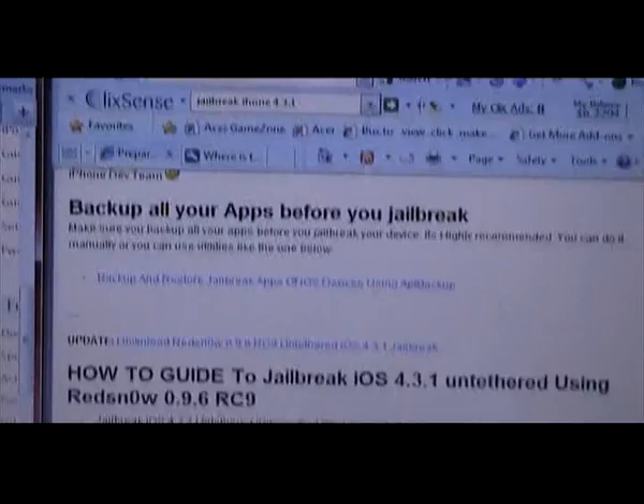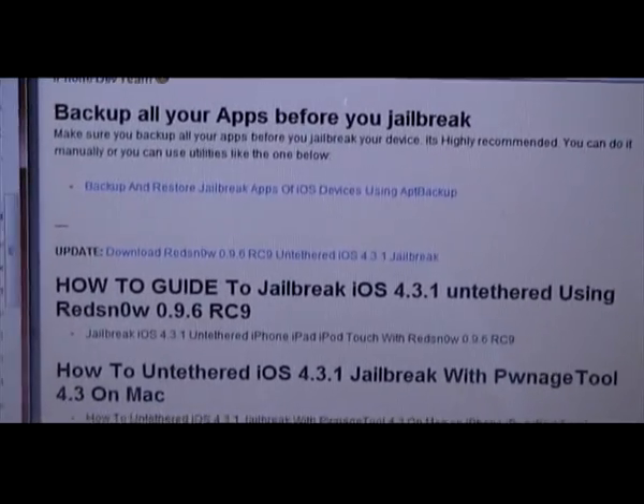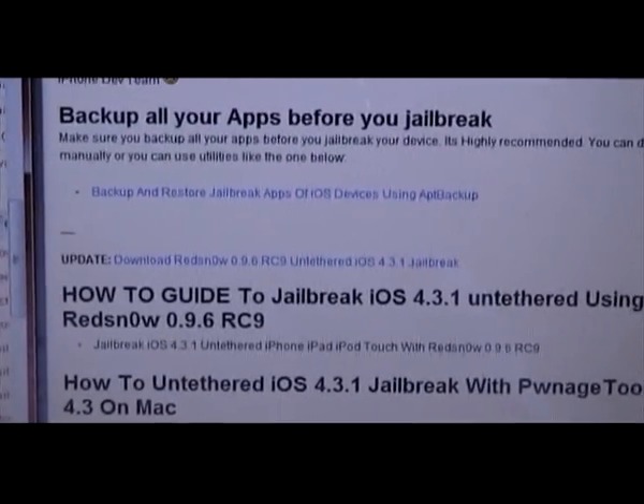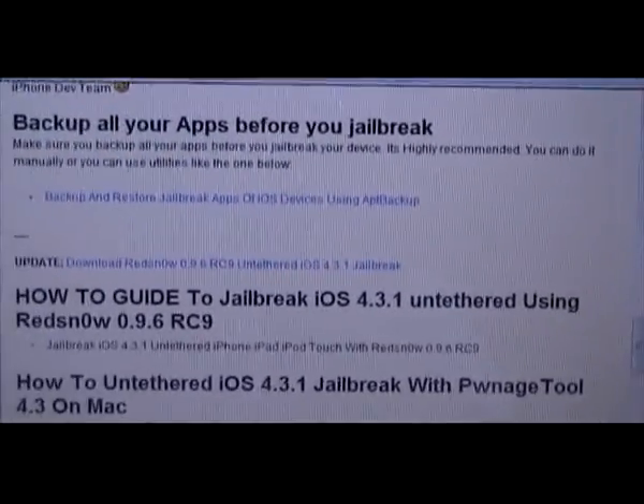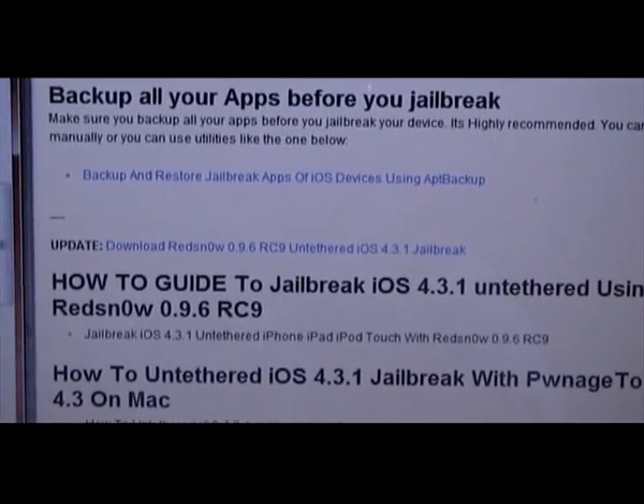The first thing you're going to need to do is download RedSnow 0.9.6RC9. That's the new version of RedSnow. Just search that in your browser and you will find plenty of websites where you can download it from. As you can see, I'm going to download that there.